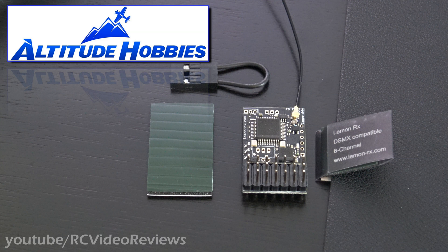And they sent me this little Lemon DSMP 6-channel receiver. So if you're in the market for Lemon receivers, they now carry a full line of them. Those are not always easy to get, but they've got a full line and they're ready to ship them out.